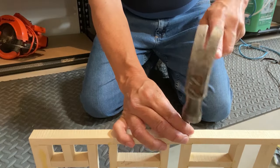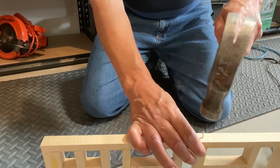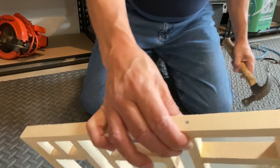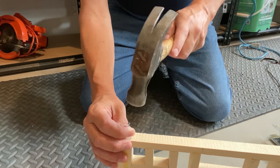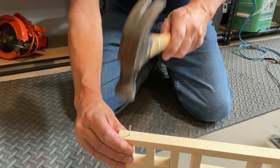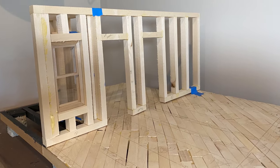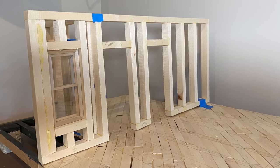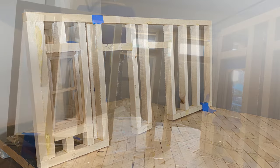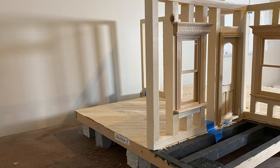I'm adding a few nails just to add a bit of strength to the wall assembly. And there you have it — the wall assembly is complete and we can actually start to see what the interior and the outside of the house is going to look like. If you found this video interesting, why not check out this one? We'll see you in the next video.